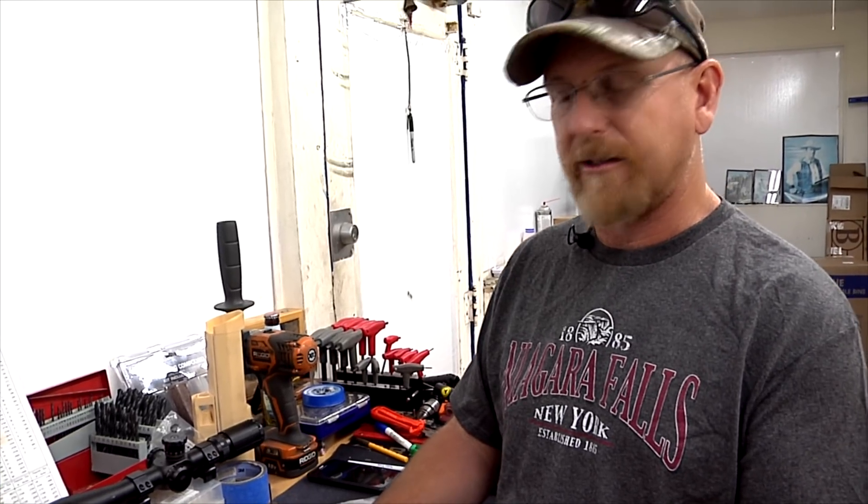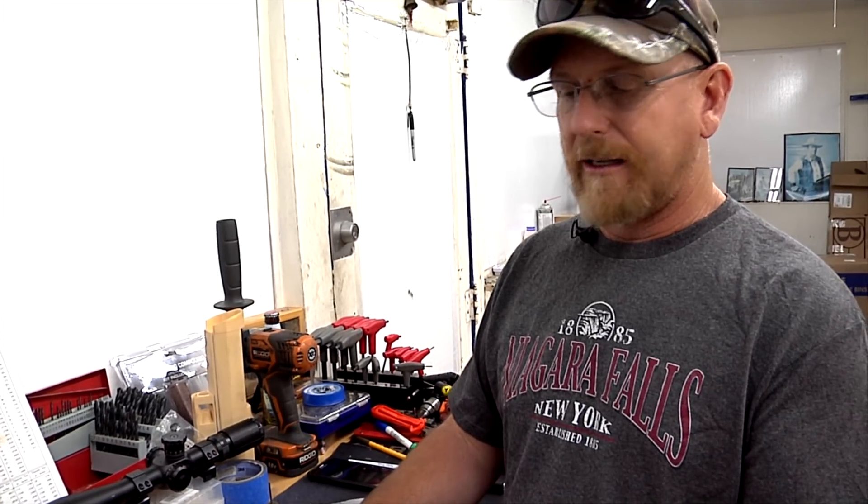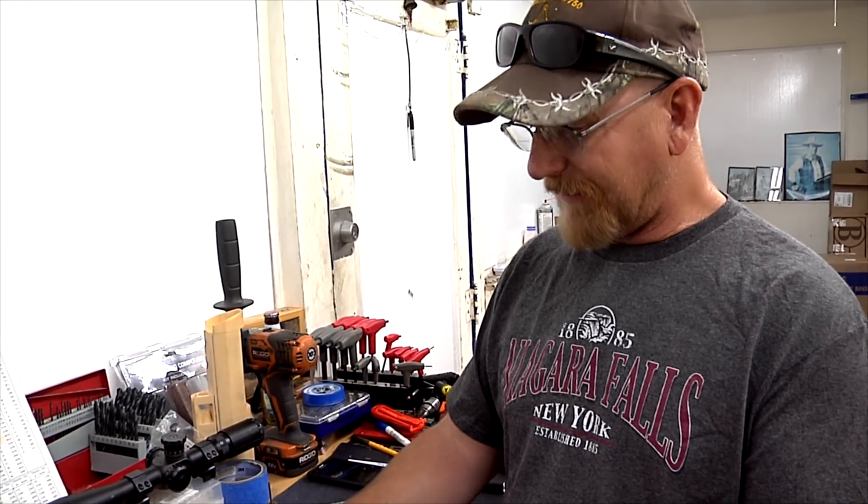Tom Kerrigan off of several of the air gun forums is the gentleman that came up with all of this, so I'm not taking credit for it. This is all Tom Kerrigan's work and everybody give a big shout out to him on the forums for working through all of this. I've taken it a little bit past where he started, but he did all the pioneer work on this.